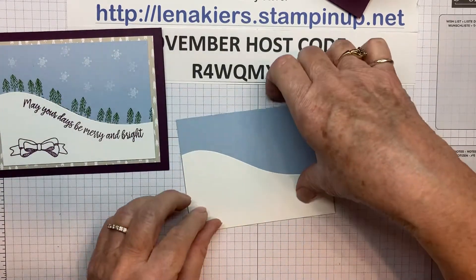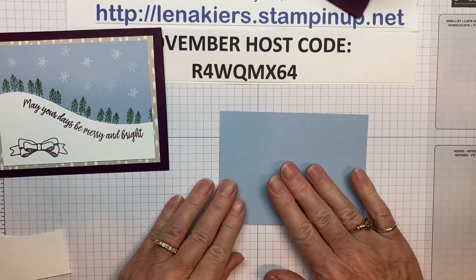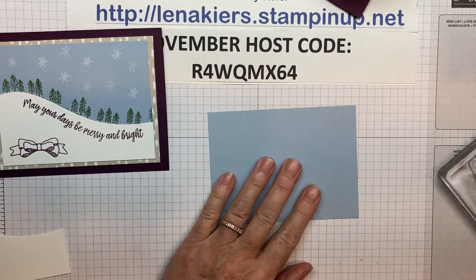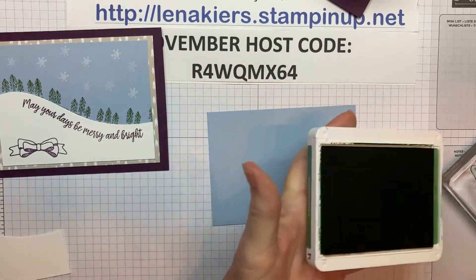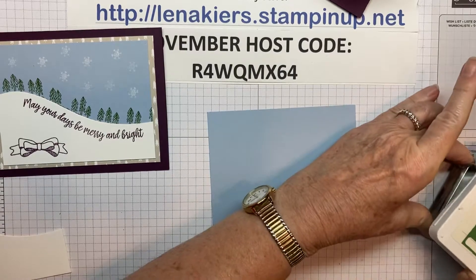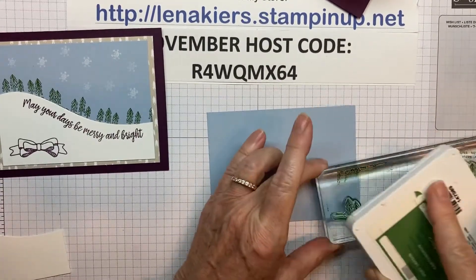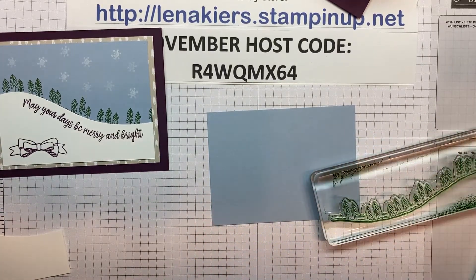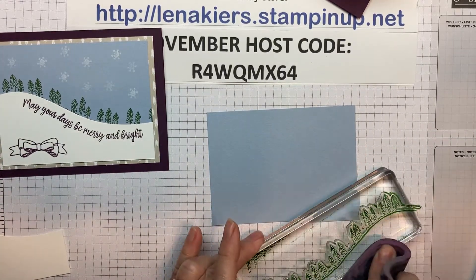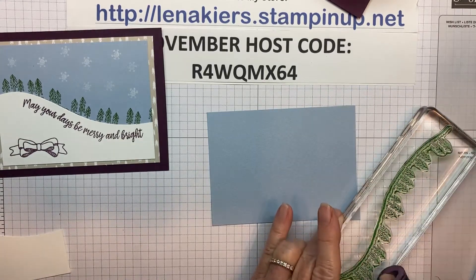Let's start making this card. We'll start with this one and use some Garden Green ink, because this stamp is quite long. Ink that up. And I really don't want all this extra green here, so I just wipe that off with my chamois.